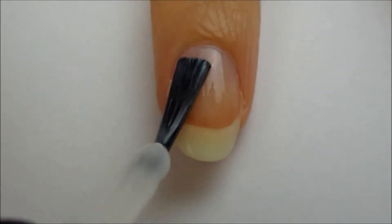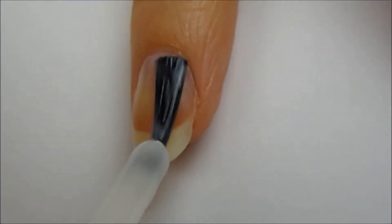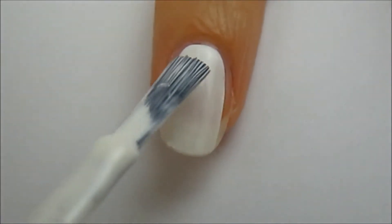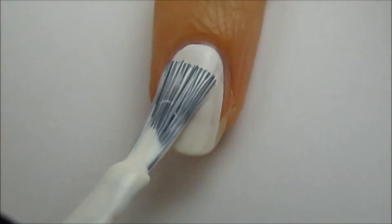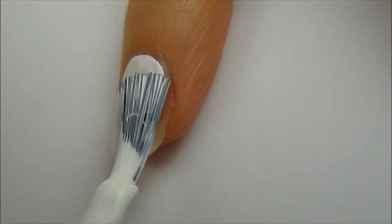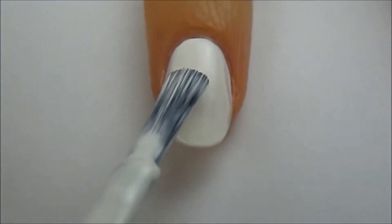Start off with a base coat to protect your natural nails. Next, paint your nails white. Apply the first coat and let it dry for a minute or two, then apply a second coat.